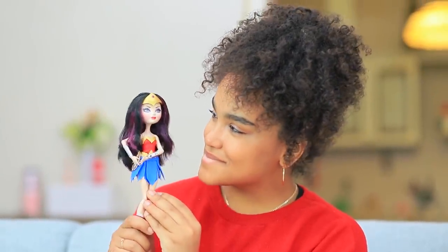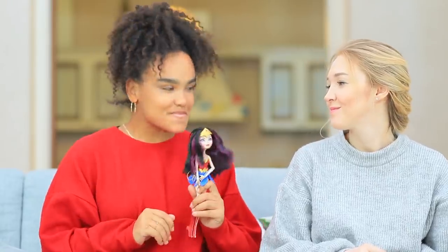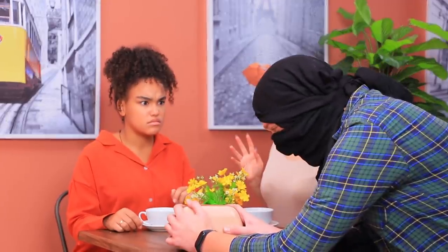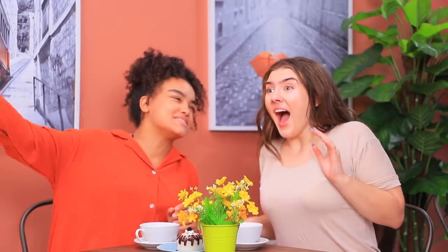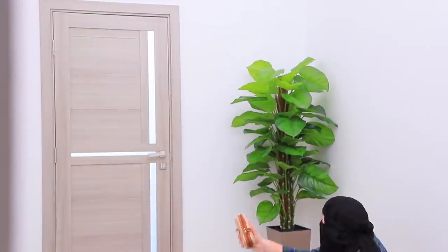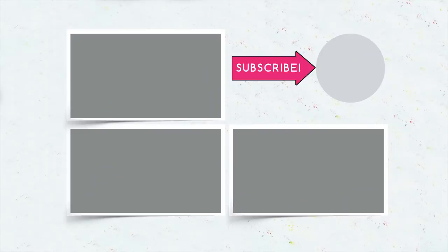Wonder Woman will give you superpowers and help you believe in yourself — just look at how confident she is! Jessica cheers up right away, keeps on training, and Wonder Woman helps her. Did you like our superhero dolls? Comment below which one you'll transform your old doll into! Don't forget to like this video, subscribe to our channel, and click the bell so you don't miss any new doll ideas from Troom Troom.